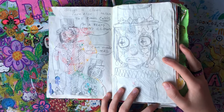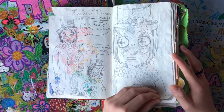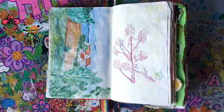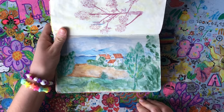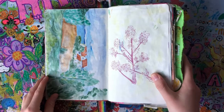Here I designed a clown character. His name is Cards — he can do card tricks and he's really funny, just know that. And here is a landscape painting, which is pretty much the only landscape painting I attempt to do.